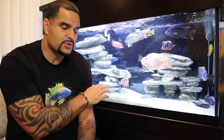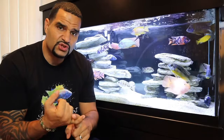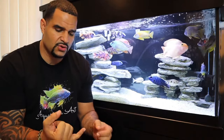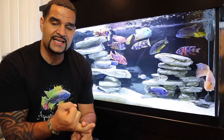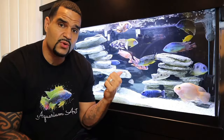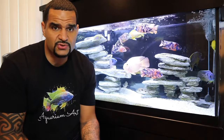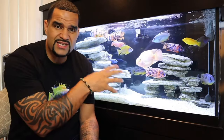Real quick, let me go over why vacuuming your substrate is so important. Fish waste and uneaten fish food hanging out at the bottom of your tank is going to be detrimental to your water quality. It's going to cause ammonia, it's going to cause high nitrates, it's going to cause cloudy water in your tank, and nobody wants that.